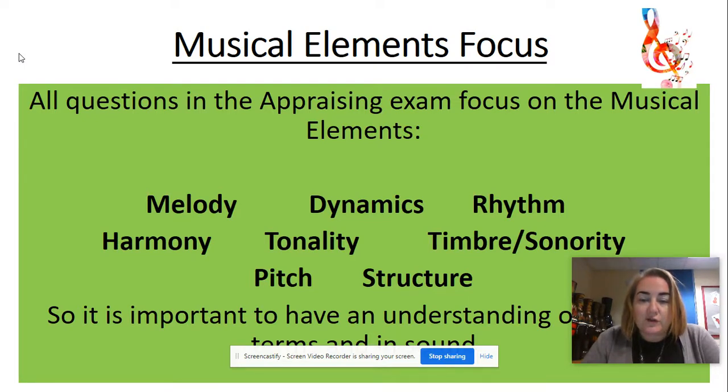Pitch and structure — you really need to have a very clear understanding of what those terms mean, not just being able to describe them in language, but also when you listen to music you need to be able to pick those things out. The musical elements are also the focus for your compositions, so they're a really huge part of this syllabus.